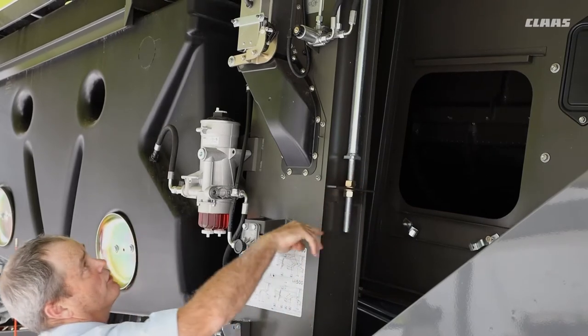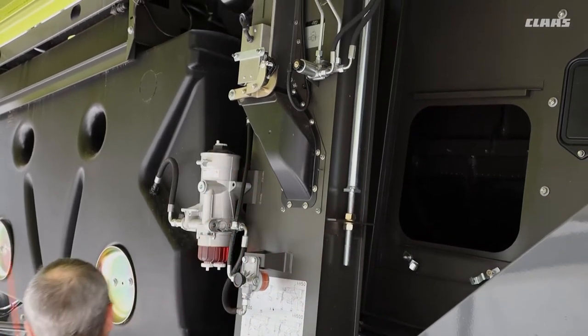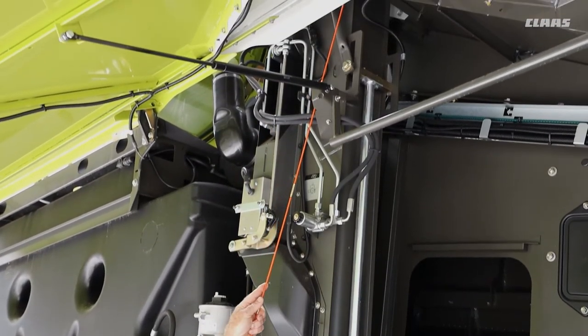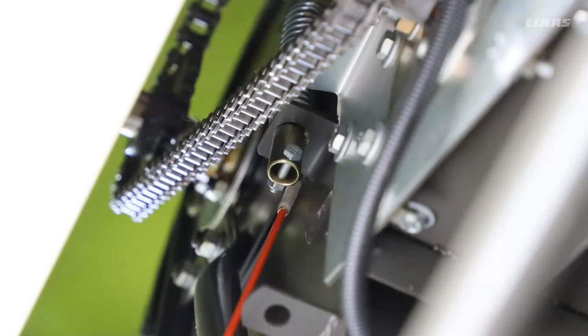The other thing not to forget is the little chain at the top. For the bubble-up auger up top, don't forget about lubrication as well as the tension itself — this is also covered in the book.